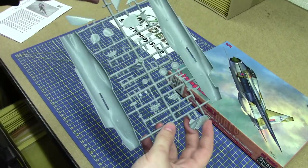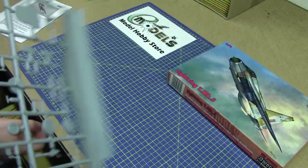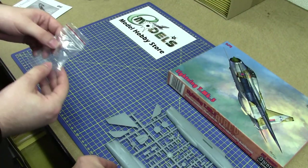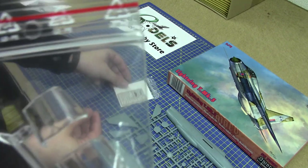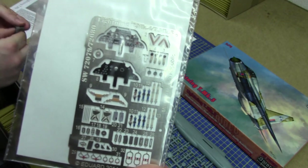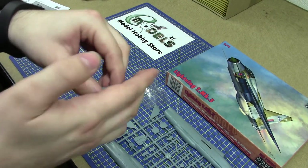It's very, very detailed indeed. It also comes with a clear moulded canopy, some photo-etched detail parts for the cockpit, two resin ejector seats, and a resin exhaust.